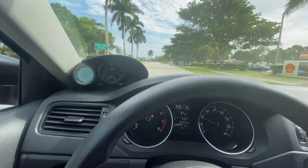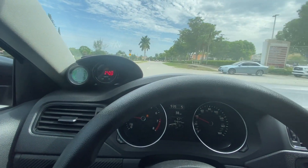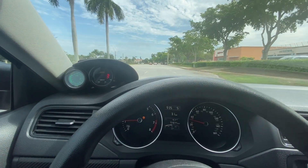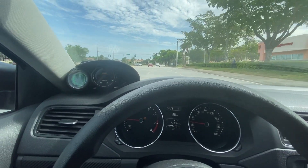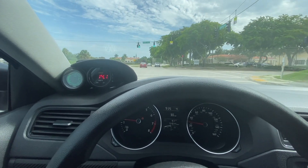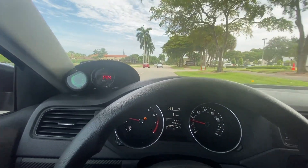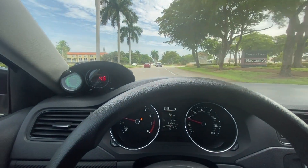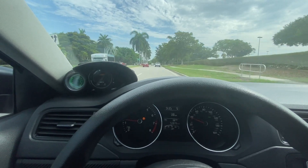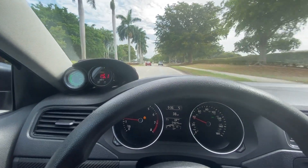Third thing you guys need to definitely check is make sure you've got good tires. You guys are not going to be able to test out your tune if you've got some trashy tires. You guys are going to be doing a pull, tires are going to blow out, you're going to be in a ditch. Or you just won't even hook and you're going to be like, wow, I just spent all this money on bolt-ons and a tune and I can't even hook. Definitely take care of that before.